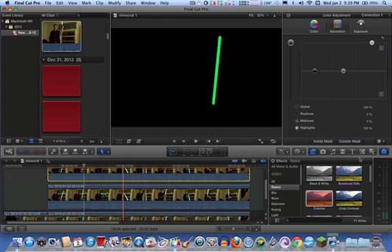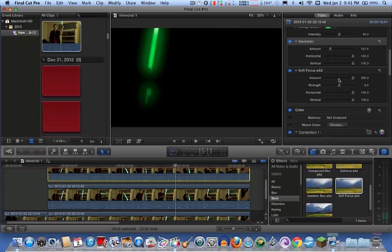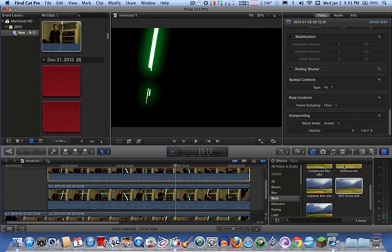Next on the list, you want to blur it. When you're done blurring it, you've got to do the blend mode. I usually put the blur on Gaussian. Then go to blend mode, which is at the very bottom. Click on normal and go down to screen or add — whichever one you want. I don't remember which one I normally use, but I'll use screen.